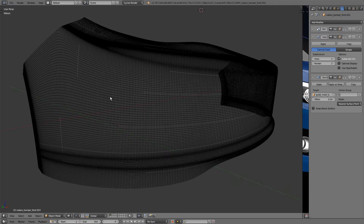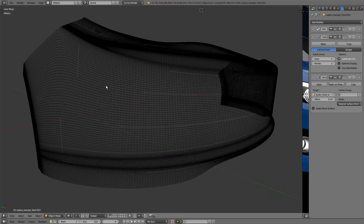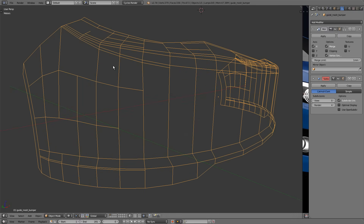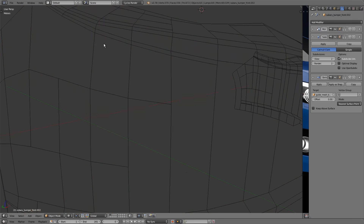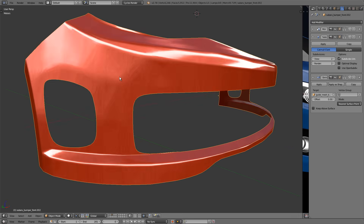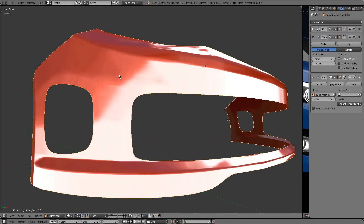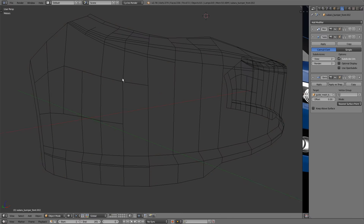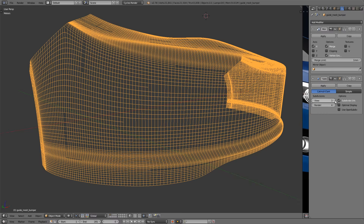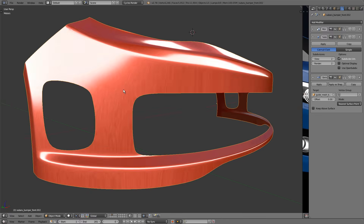Another important note: the faces of your guide mesh must be smaller than the faces of the base mesh being shrink wrapped onto it. If the guide mesh faces are bigger, all those small faces get shrink wrapped onto large flat areas, resulting in a segmented, paneled look — and that's no good. Your guide mesh should be at least two subdivision levels higher than your base mesh. Bringing it back up to four subdivision levels and refreshing the Shrink Wrap modifier gives us a nice smooth result again.